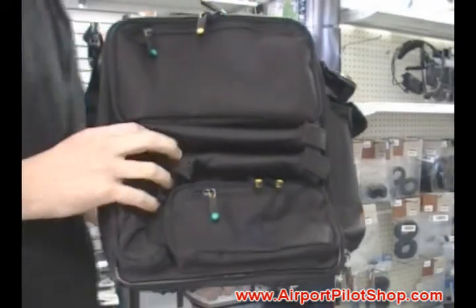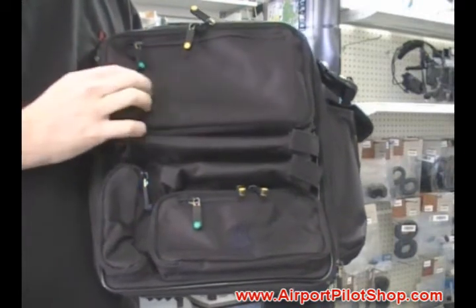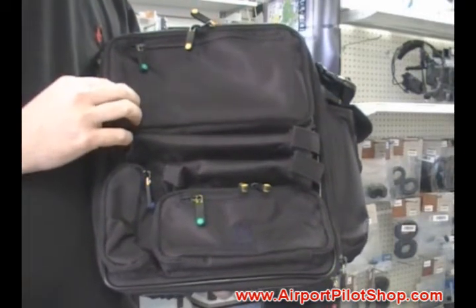Hi, we've got the new Brightline bag here. This year they made a change to the bag that allows you to embroider on the front pocket very easily. It's a very clever design.